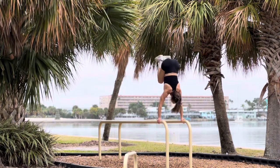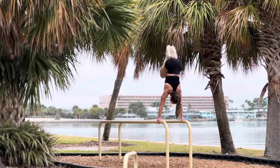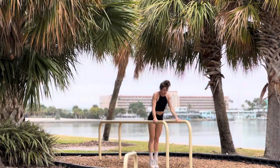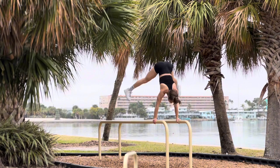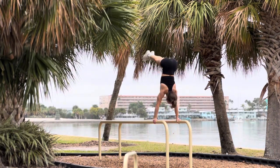Once I'm done that, I'm ready to speed it up with level five, where we go right into it. Dynamic swinging tuck to handstand. Dynamic swinging straddle to handstand. And of course, finishing strong with that dynamic swinging to pike handstand.